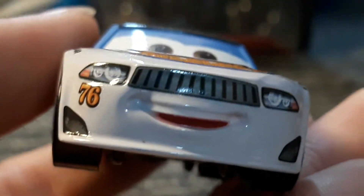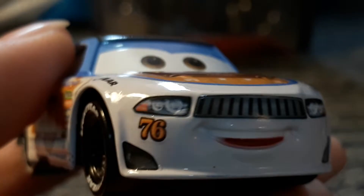Here's his front. There's his light, so there's the 76 underneath his light. There's the smile — I'm so shaky, I'm always shaky. Other light, his vents.